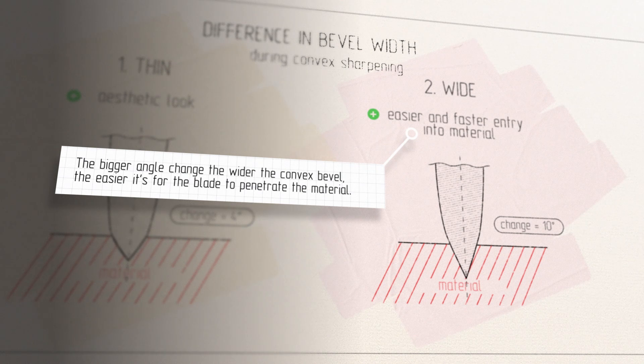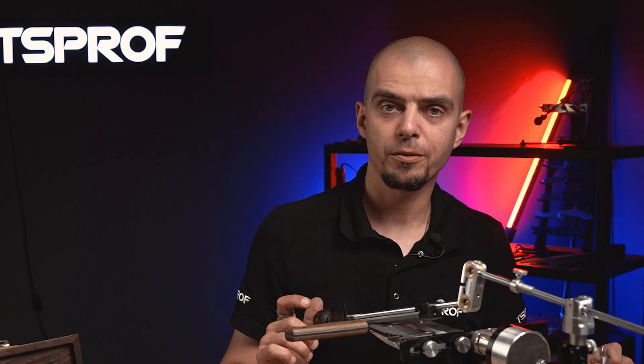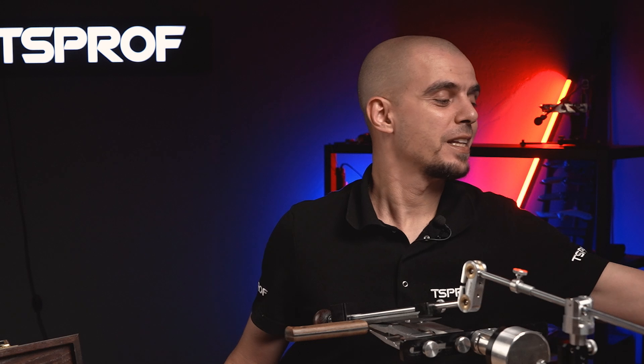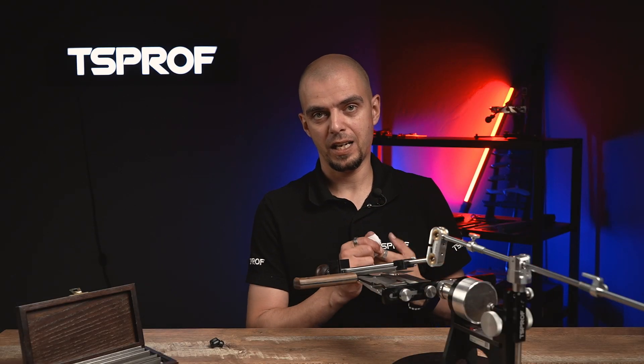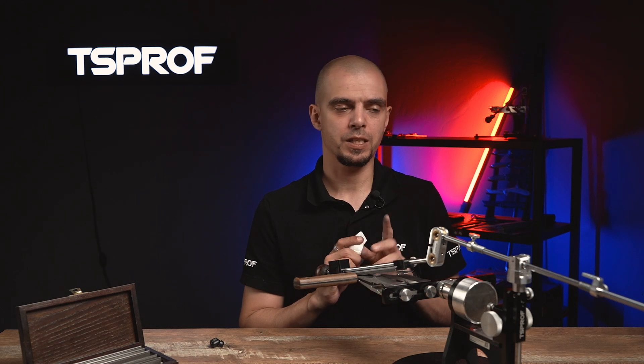The next stone will be 20/14. Now this knife will start to shine. Just a brief reminder for those who don't remember why we are making convex: this kind of sharpening holds better against lateral loads.